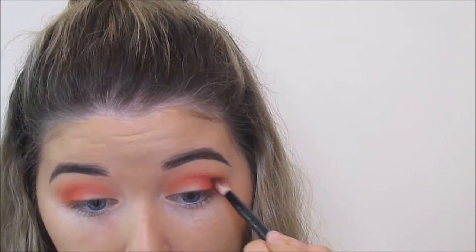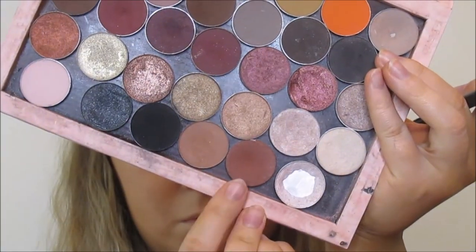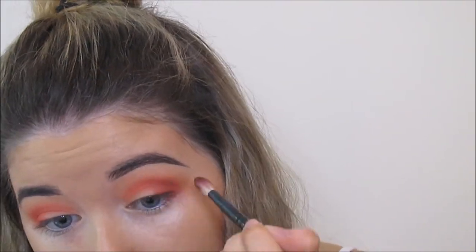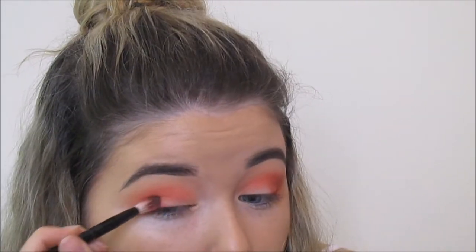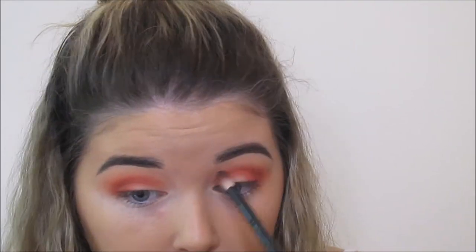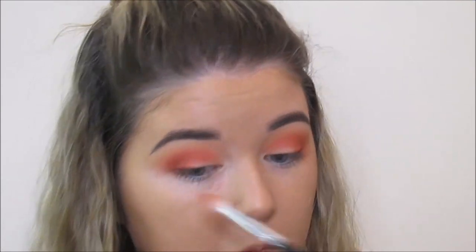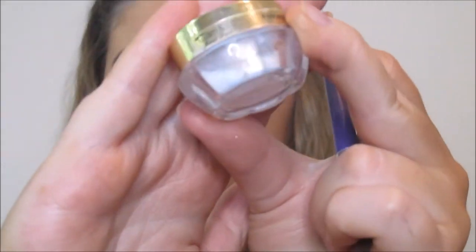I'm just going to make sure that's blended in with the rest of them. Next I'm going in with this Zoiva eyeshadow from the Coco Blends palette — I just have it depotted. This is a really warm brown, so I'm popping this in the same area again, outer third and crease area. Then I went back in with Orange from MAC and just blended the edges with that, because I wanted to make sure that neon orange was peeping out through the shadows.